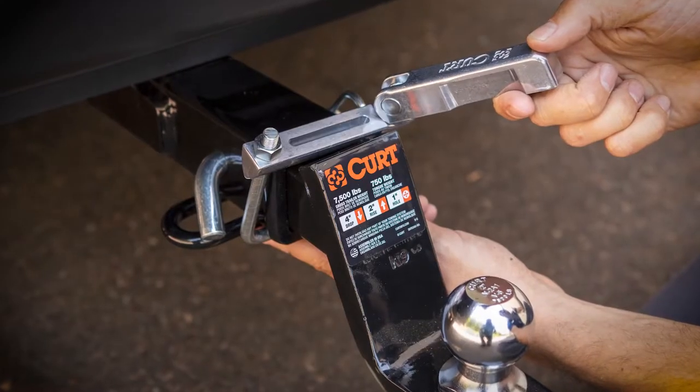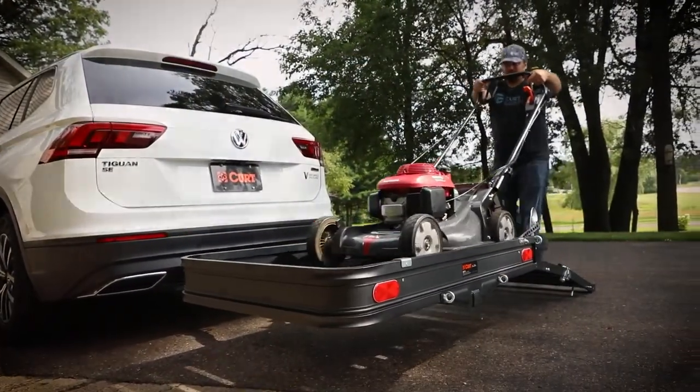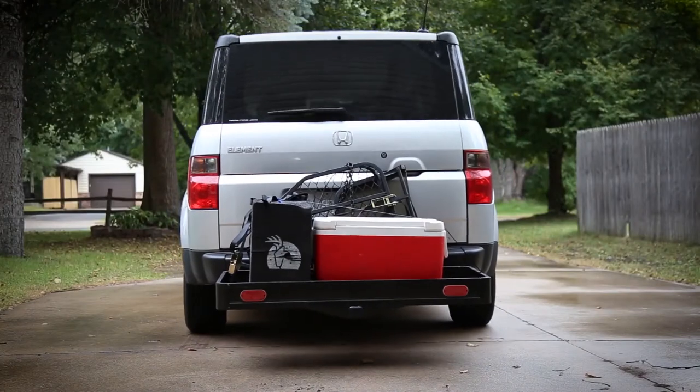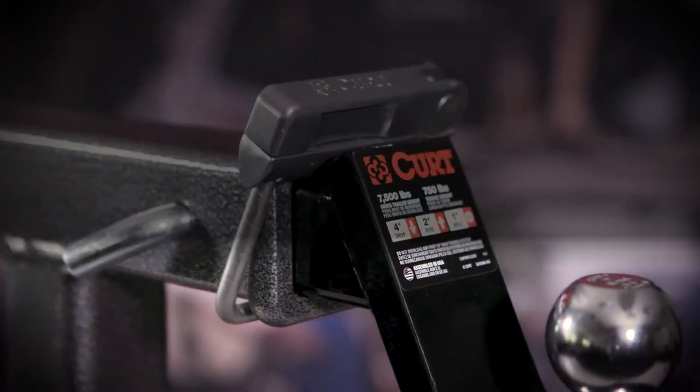They're available for 2 inch and 2.5 inch receivers and can be used with hollow or solid shank accessories. So get on the road and enjoy a quieter, more confident towing experience with the Curt Anti-Rattle Hitch Clamp.